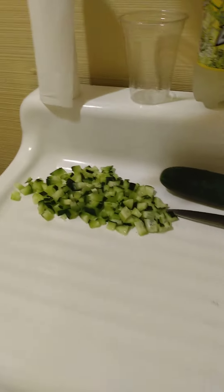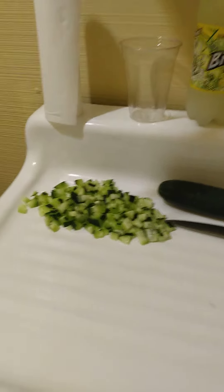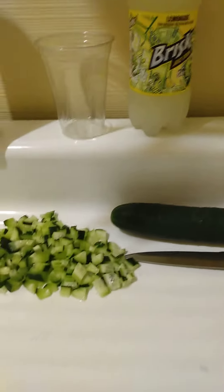Welcome to my YouTube channel. My name is Carlos. Today I'm about to show you how to make cucumber lemonade. I will show you how to do it step by step — it comes out great, the infusion is wow.